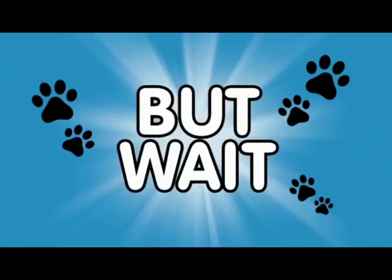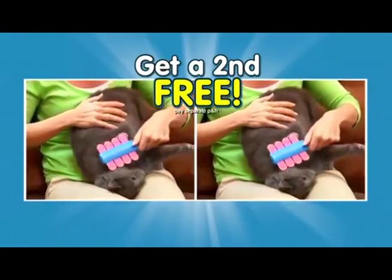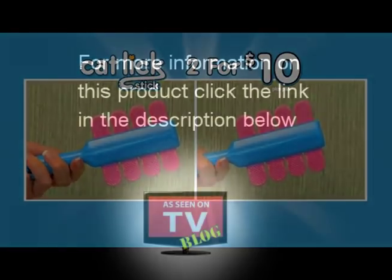But wait, it gets even better. Order now and we'll send you a second Cat Lick Stick free — just pay separate processing and handling. You get it all: two Cat Lick Sticks for just $10. So call or click now.